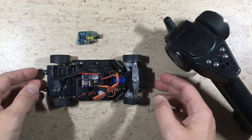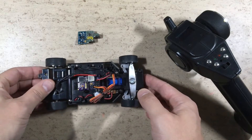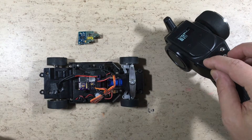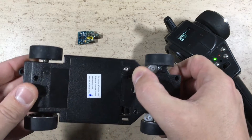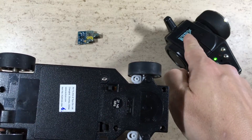Now let's test the auto detection. This Ferrari has vehicle number 6, so let's select number 6 on the transmitter. No MPU6050 is plugged in at the moment.